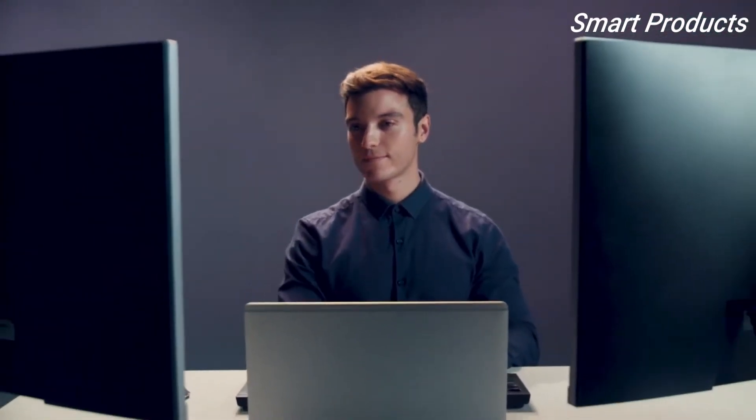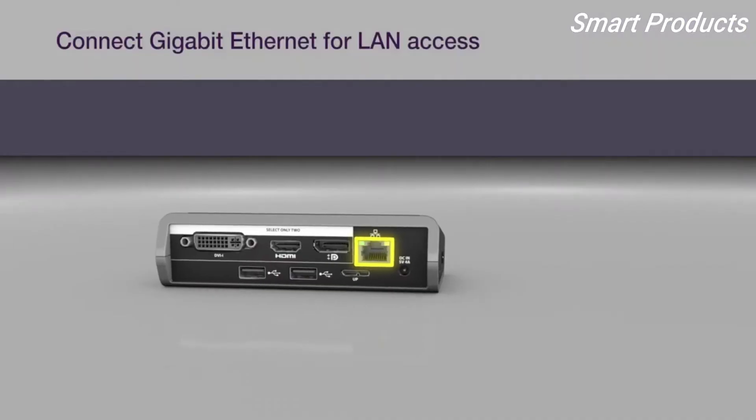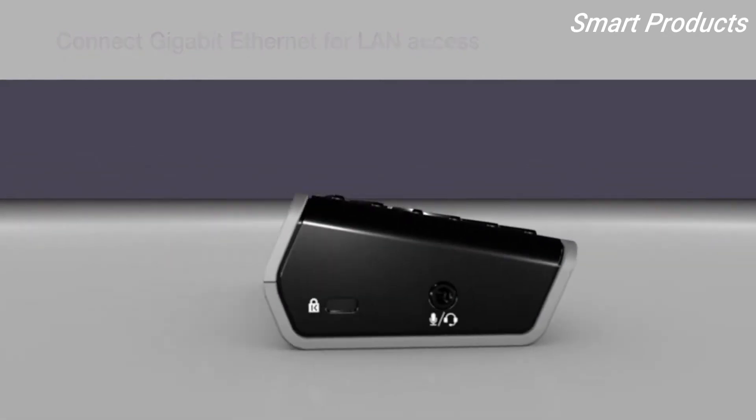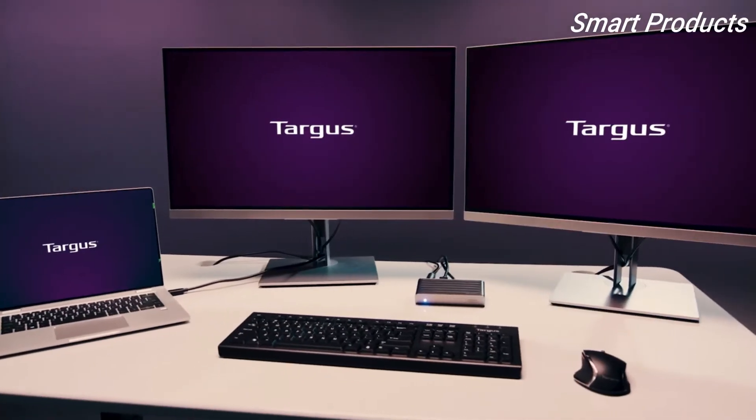Be sure your operating system and DisplayLink software are up-to-date and you've run all recommended updates from the device manufacturer. Connect the gigabit Ethernet port for the fastest, secure LAN and internet access. A lock slot is also available for physical security.